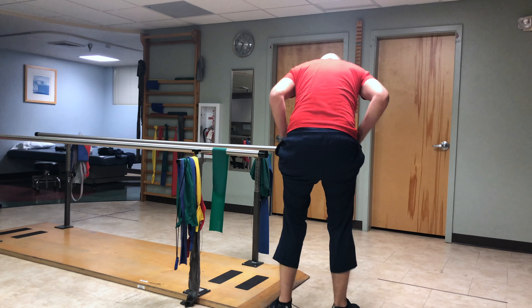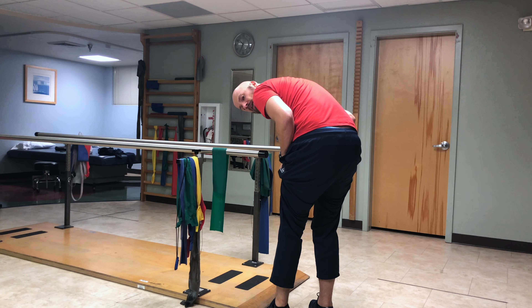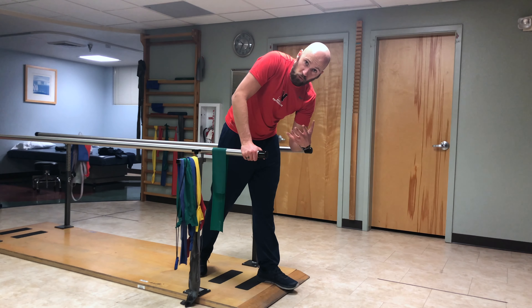On the inhale, you want to drive your heels outward, so you're going to be on the outside of your heels. On the exhale, you want to drive your heels inward as much as you possibly can. That will help you attain depth.